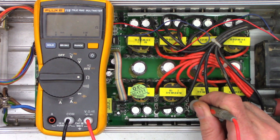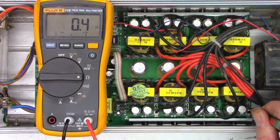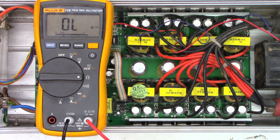0.5, 0.5, 0.4, 0.4, 0.4, 0.4, 0.4, 0.4. So let's go ahead and just pull the fuses out just in case.